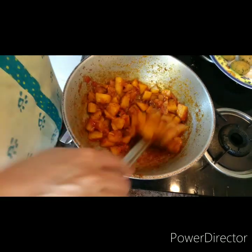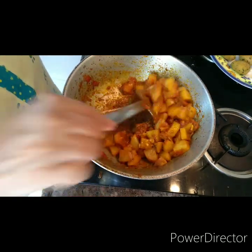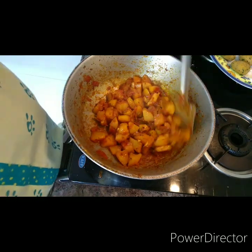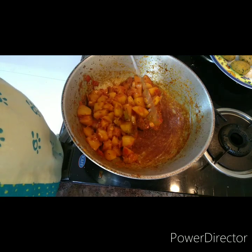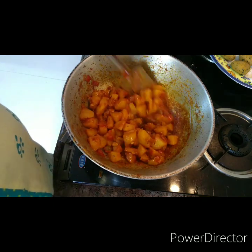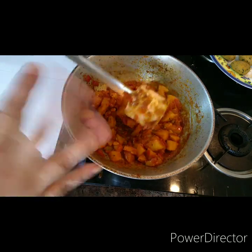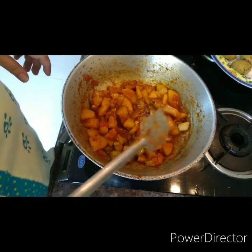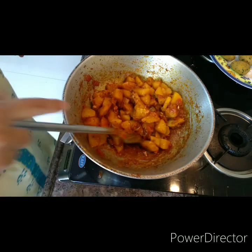The potatoes have been cooked — I did a little cheating: I put it on high, added some water, kept opening and closing the lid, and now it's cooked. So what's left is to add the methi — methi greens, fenugreek greens.